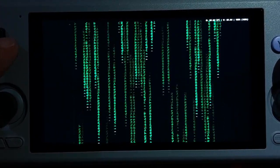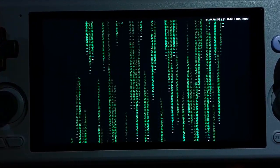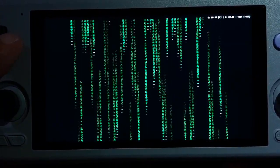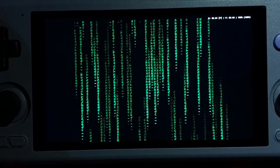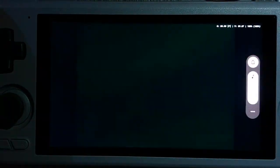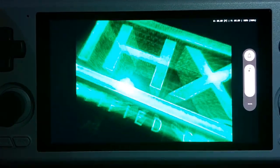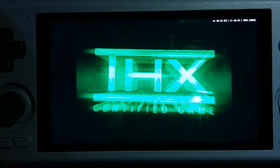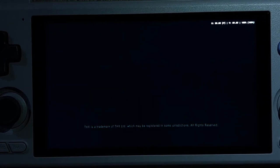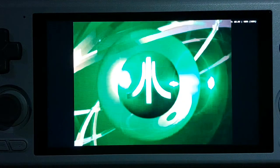Hi there, this is Al from GamingGeek.net. We are playing The Matrix: Path of Neo on the Retroid Pocket 4 Pro. This is the PlayStation 2 version — I'm not sure if it was ever released elsewhere, possibly on GameCube. This is the NTSC-U, so the US version. We're using EtherSX2 to play this game — version 1.4-something; the exact version number will be in the video description.